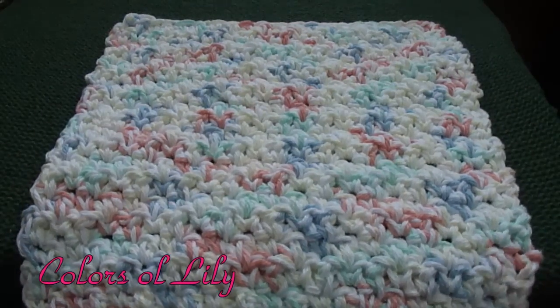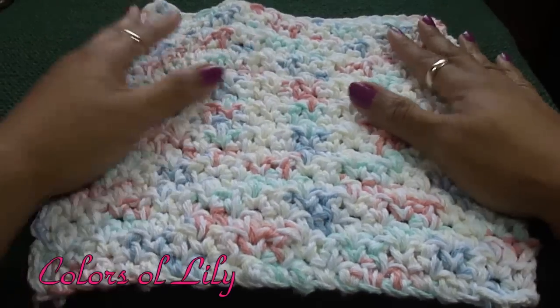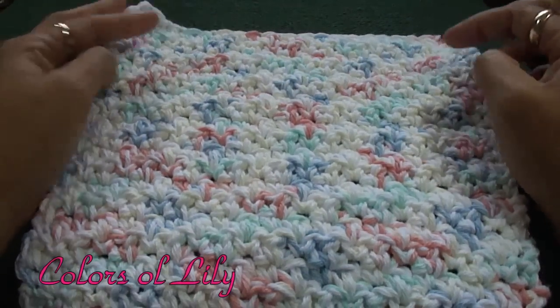That is it! Let me know what you think of my dishcloth and make sure you rate, comment, and subscribe. I really do like these cloths. They are excellent housewarming gifts, birthday gifts, baby shower gifts — they are wonderful gifts. So if you do crochet the project, let me know how yours turned out. Have a good one. Bye!